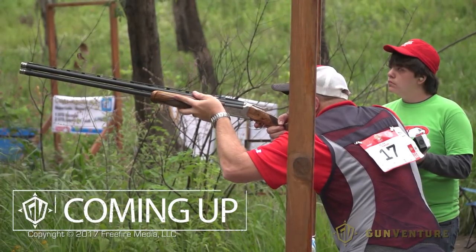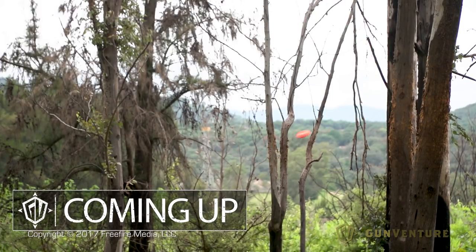Coming up, we shoot sporting clays with the Aguila mini shell, and I'm squadded with a world champion.